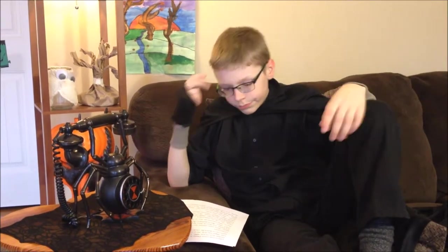Now, rotary phones, as you can see, don't fit in your pocket like cell phones. So you have to leave them at the house. It's crazy, I know.